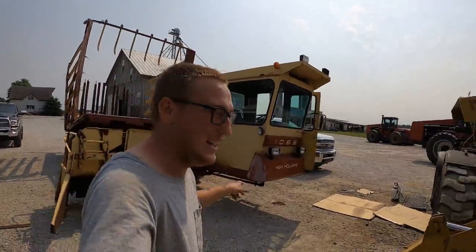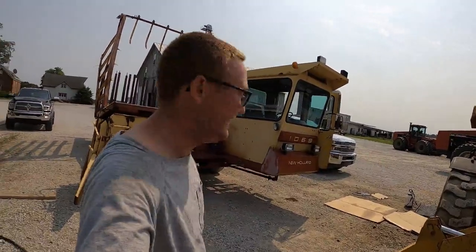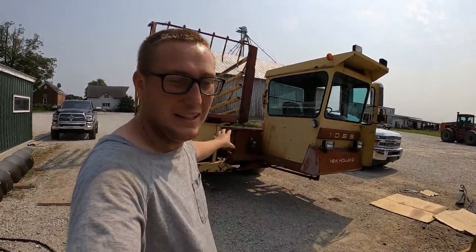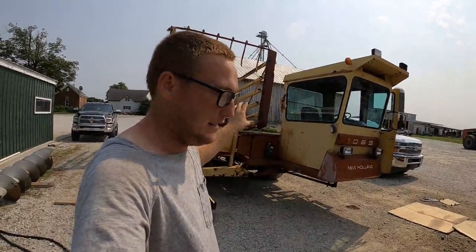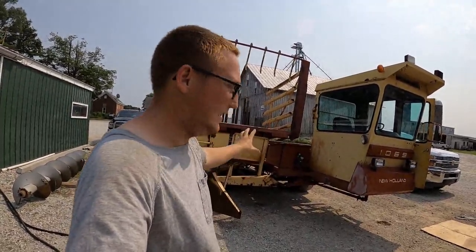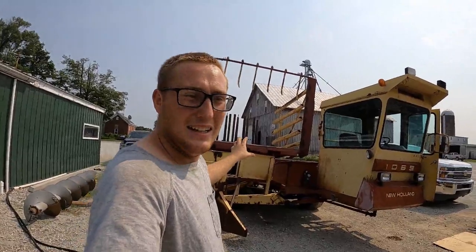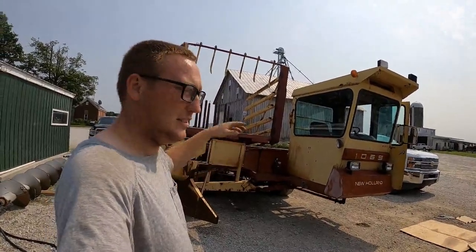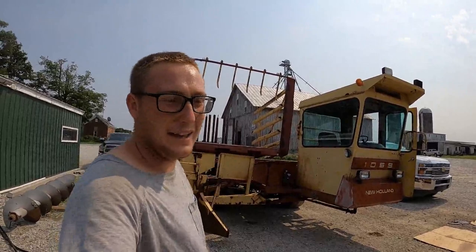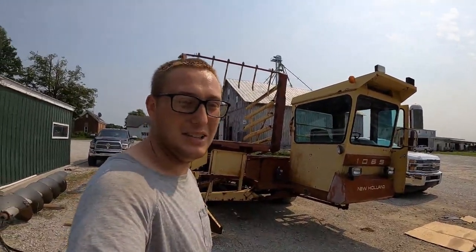How's it going everyone. I just purchased this machine right here — it's a 1069 New Holland bale wagon, and I'm hoping it's going to work a lot better and pick up bales faster than our pull-type bale wagon, which was a New Holland 1033. There are a lot of design differences and improvements they made. This machine is about 10 years newer than the 1033 pull-type that we still have as a backup. This is the first time I'm about to take it out to the field, so let's go check it out.